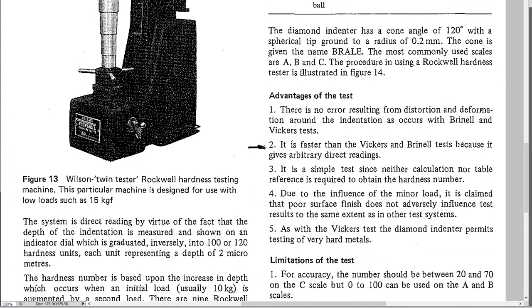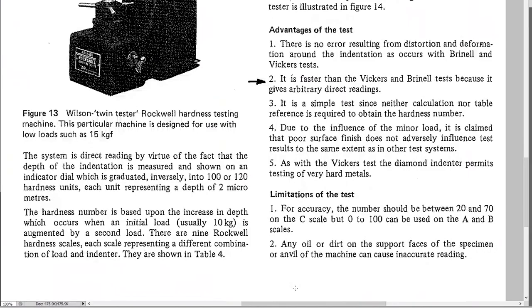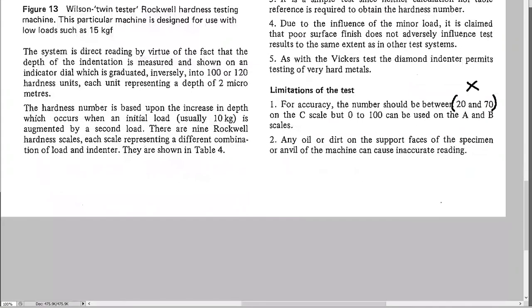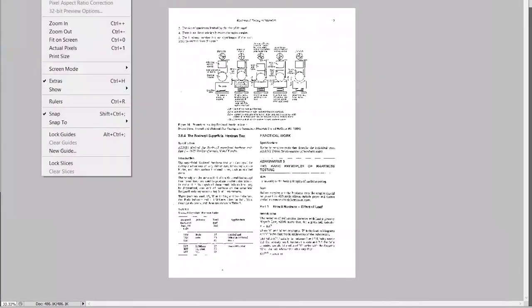The Rockwell is faster than Brinell or Vickers and doesn't require calculations. However, there are limitations: the C scale must be between 20 and 70. If the reading is less than 20, the material is too soft for the C scale — use B instead. If it reads over 70, something is wrong. The scale goes from 0 to 100, so a very soft material might wrap around and give a reading like 93 when it's actually negative 7.